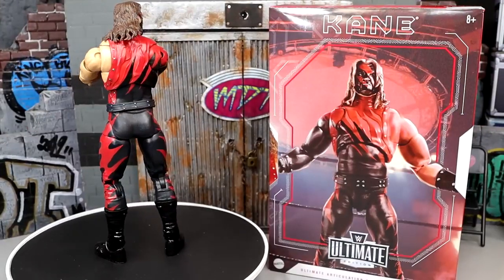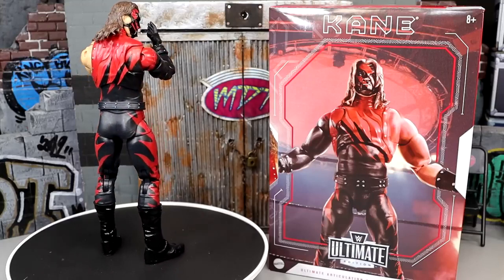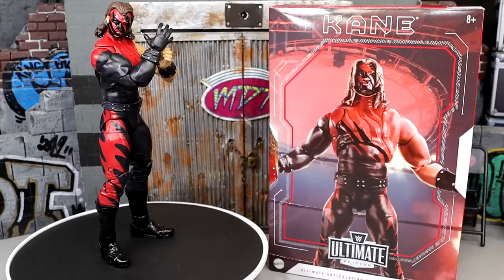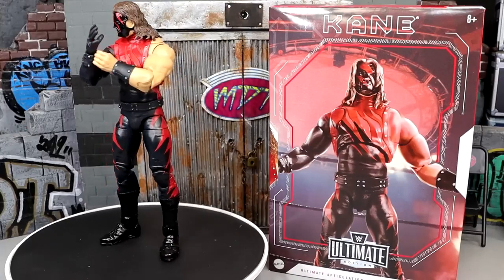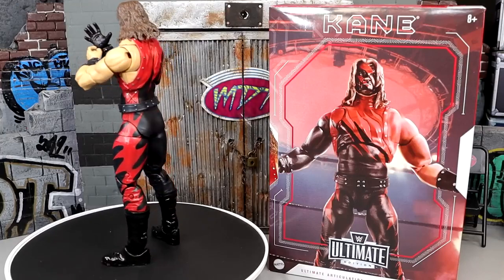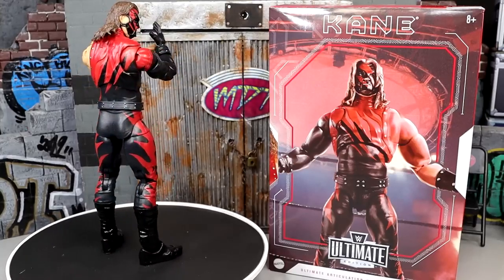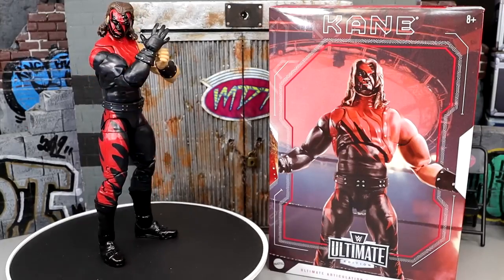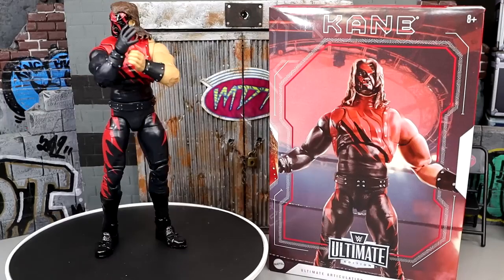That pretty much wraps up our Ultimate Edition Attitude Era Kane Mattel Creations Exclusive Figure Review. I am really blown away by this. I knew it was a great figure — I ranked it in my Ultimate Edition ranking video covering about 40 or 50 Ultimate Editions, and I put it in the top 10, like number 7 or 8. I made that call on a whim just by looking at it, and I think I nailed that ranking before even having the figure in hand. It may even climb a few spots now. At the end of the year, we'll do ranking-style videos: top 10 AEW figures, top 10 WWE Elites, and top 10 WWE Ultimates — can't wait for that.